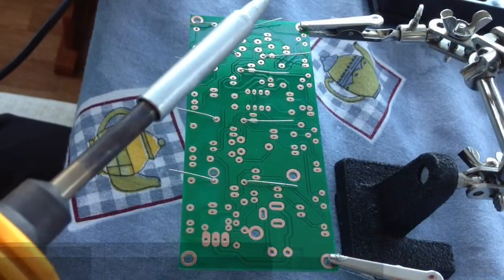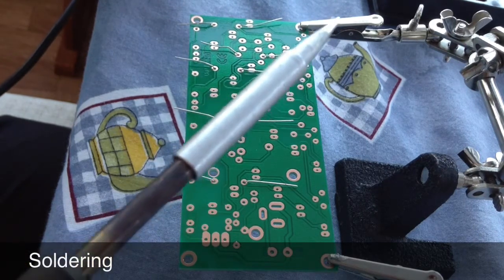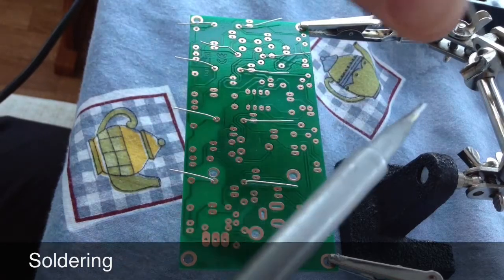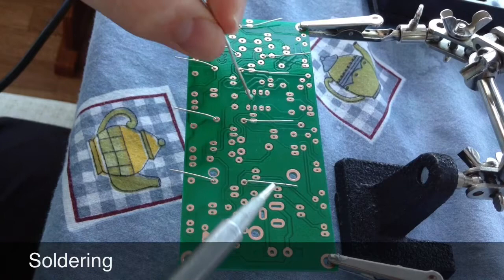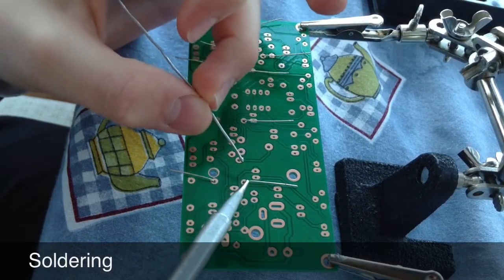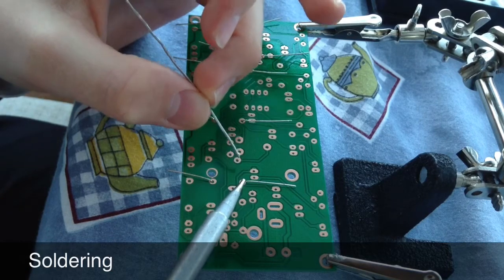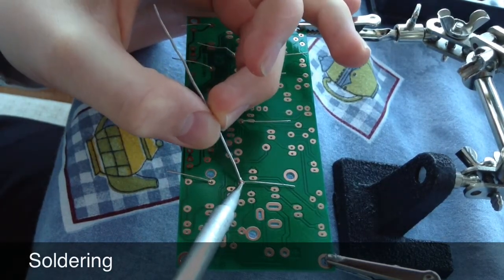Now that the resistors are on the board, you need to solder them into place. Make sure to first turn on your soldering iron, tin the tip with the solder, let it heat up, and then apply heat next to the component lead and the track, and feed in the solder.